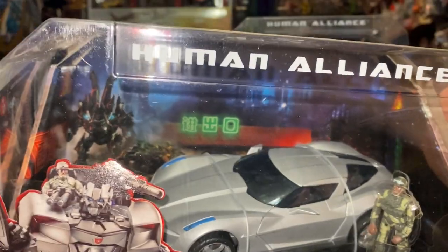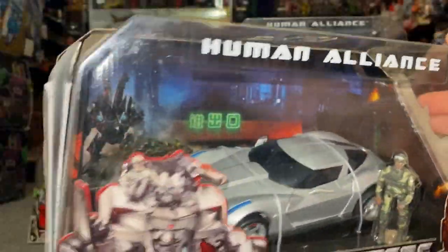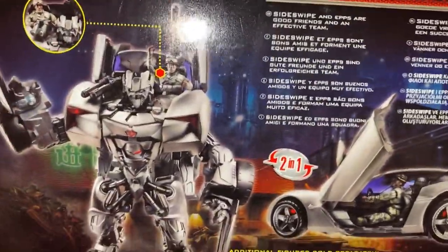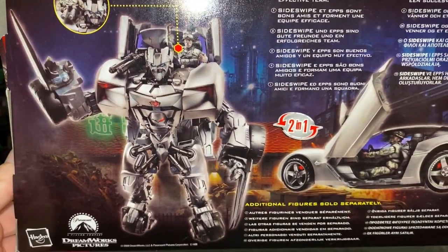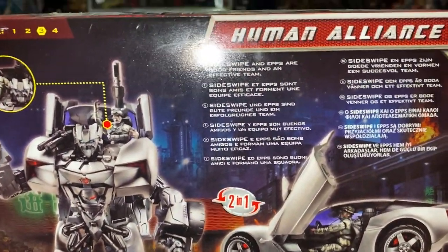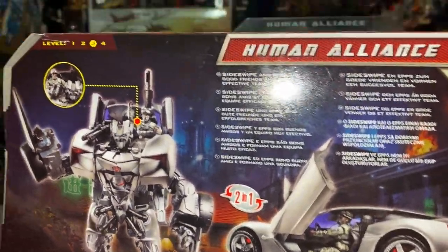I just love this mould, I think it's brilliant. I like the whole concept of it, and then if we have a quick look at the back you can see what it does look like in robot mode. It's a great figure. I've got an opened up Sideswipe one I can show you in more detail in a second.